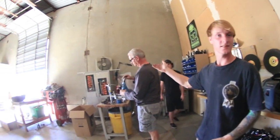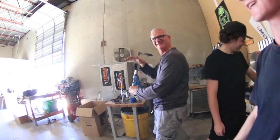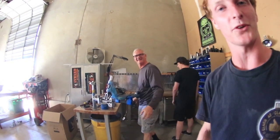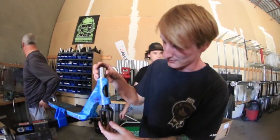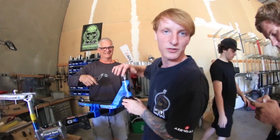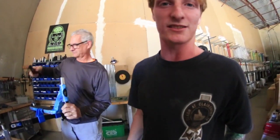We have the man, the legend — the owner himself, JP. He's actually fixing my scooter for me right now, so shout out to him. While I'm filming this, he is working hard and making my scooter top of the line for the ISA comp coming up. By the way, I'm in Dallas, Texas — this is where the facility is. This is not in San Diego.